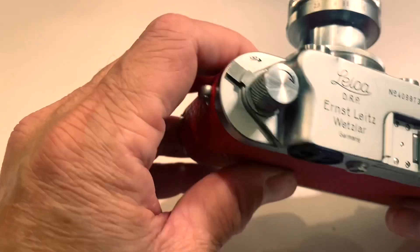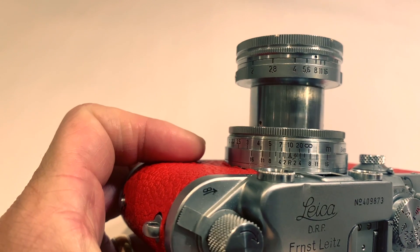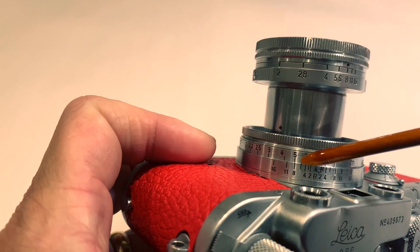You can also focus by using the depth of field chart. At F8, basically everything is in focus between infinity and 5 meters.